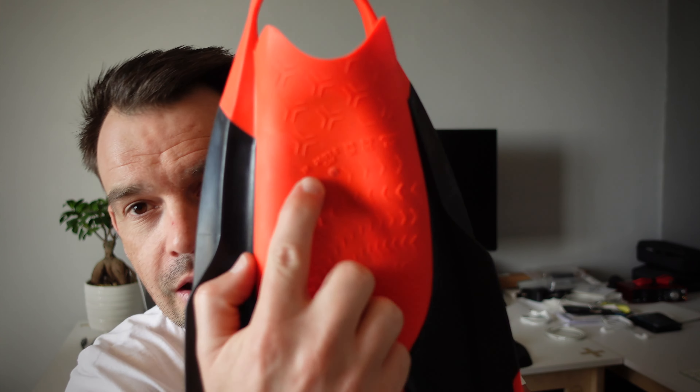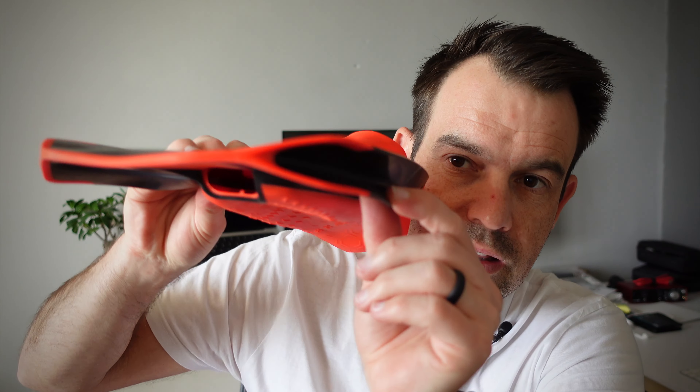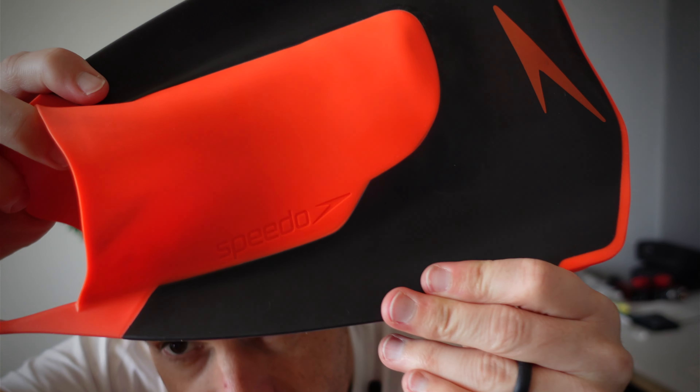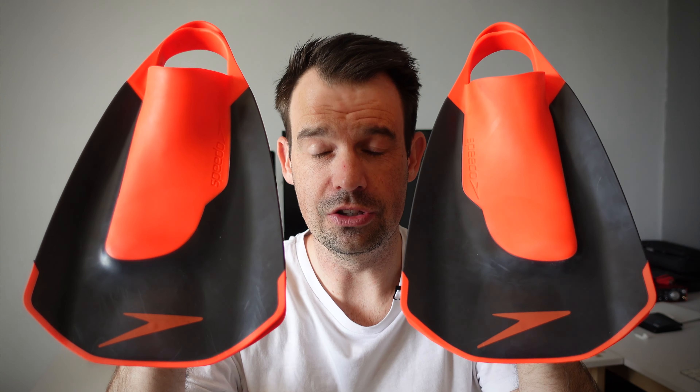This is a medium size — you can look online to see what the other sizes are. Here you can see the blades on the sides for powerful propulsion. At the bottom they have a really cool textured grip, and it's got the Speedo logo on the front. These are made in Thailand with 3D foot scanning technology.